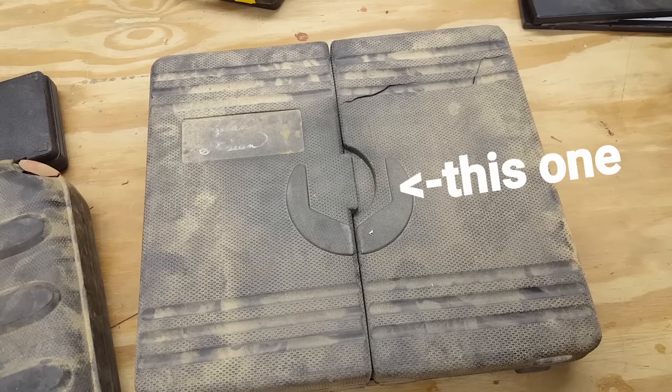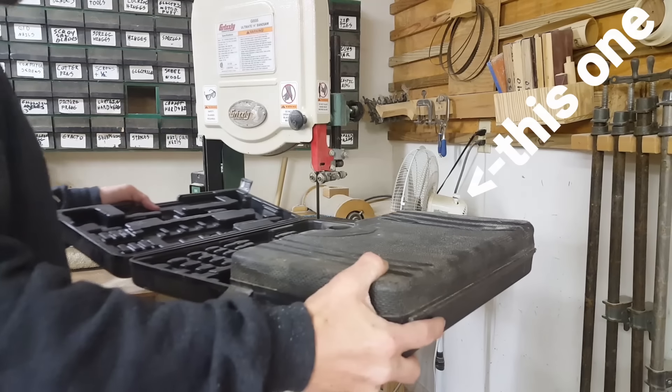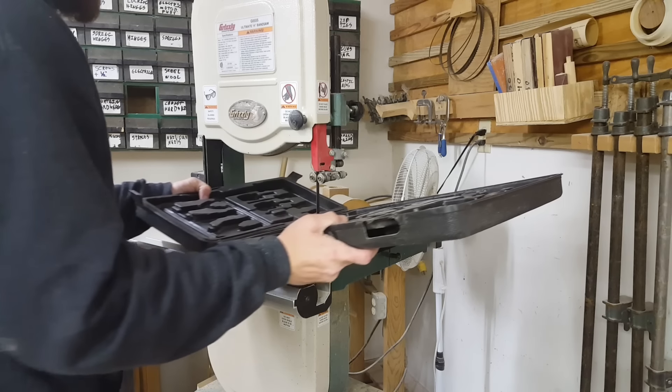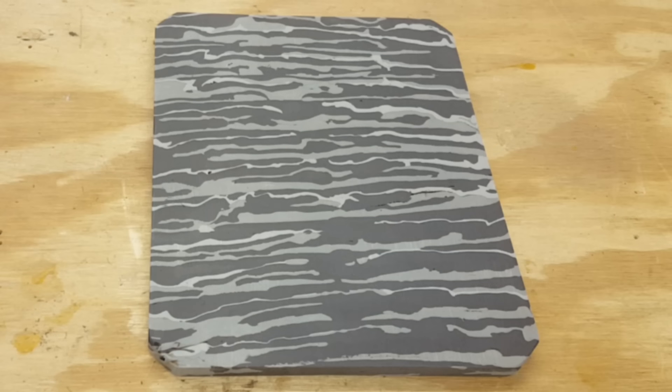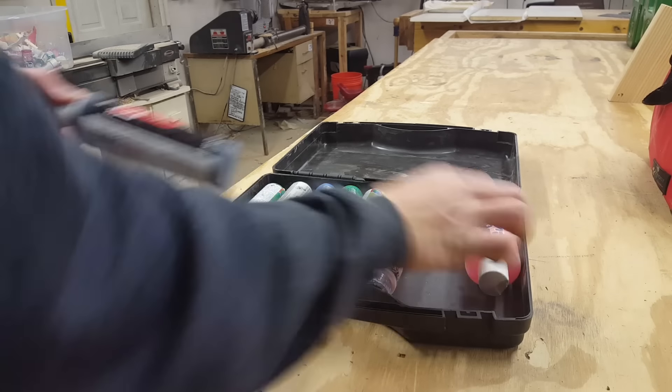I just love the way this cutting board turned out. My favorite part is that it contains so many memories — the black parts inside are actually from a tool case I've had for over 20 years, the first toolbox I ever got when I was about five years old. I remember opening that box on Christmas and seeing all the tools my dad got me. Having it memorialized in a new project that's actually going to get used, I think, is pretty cool.